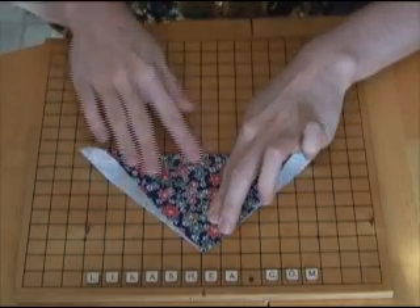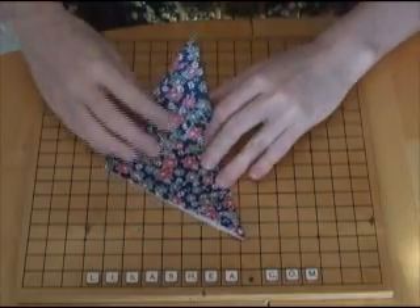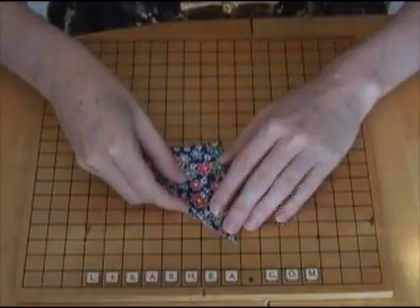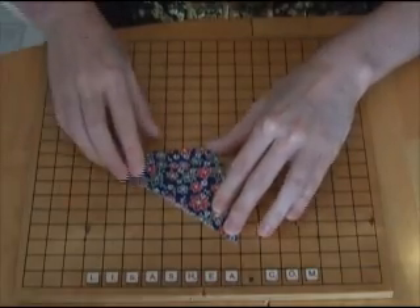Start by folding the bottom point up to the top point of the piece of paper and creasing. Now fold the left point over to the right point of your piece of paper and crease up the center.